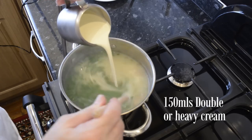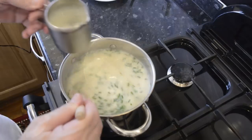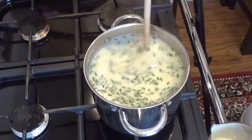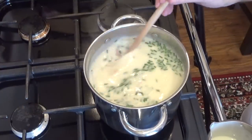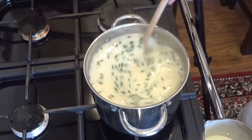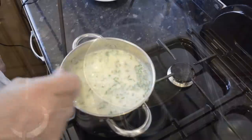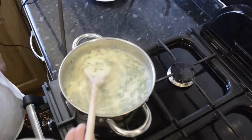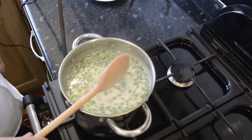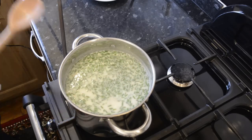Finally, I'll add the double cream — you may know this as heavy cream. In my humble opinion, this is what makes this soup special. You can use single or light cream if you wish, but double is definitely better and smoother. I'm not adding it all to the soup; I'm saving a little bit for when it's in my bowl — perks of the job. I'll stick the lid on and let it simmer for five minutes and that's it done. How easy was that?